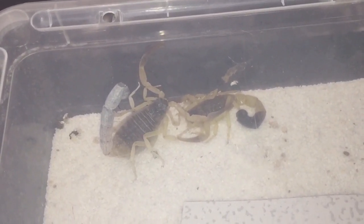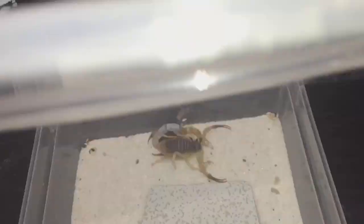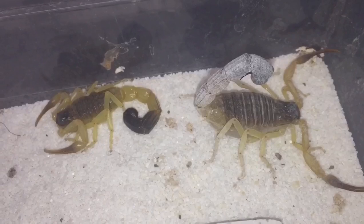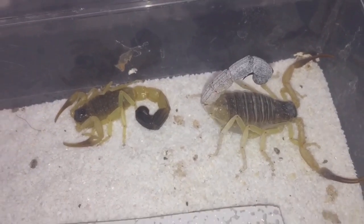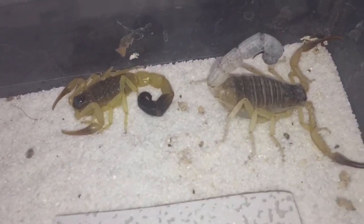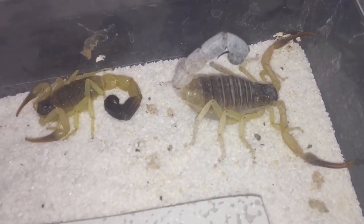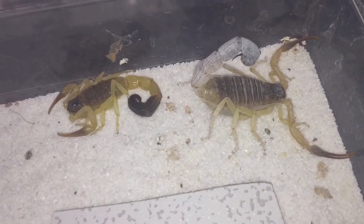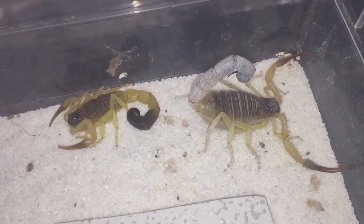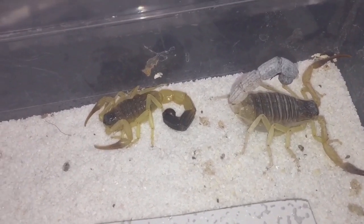They've been together a week, so let's just quickly take the lid off. There they are, looking perfectly fine. I haven't seen any mating — the dancing they do, the courtship on the slate — where he pulls her claws and pushes her around. I haven't seen any of that, but that could have been happening when I was asleep or when I've been out.